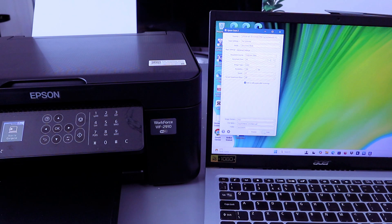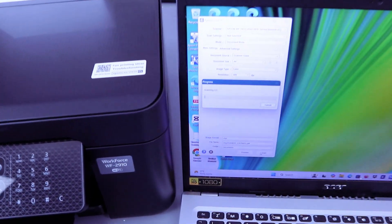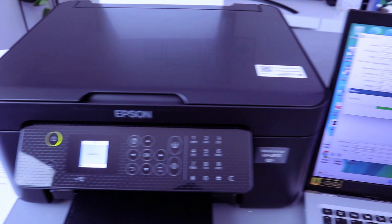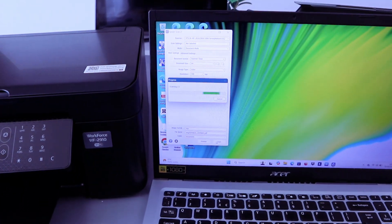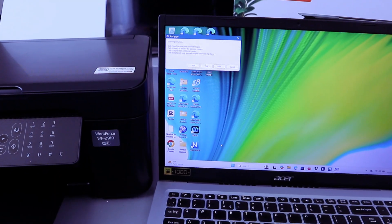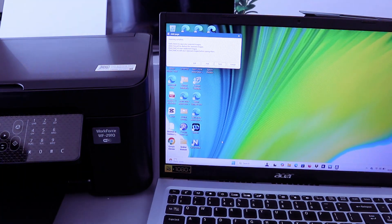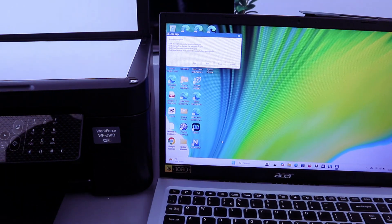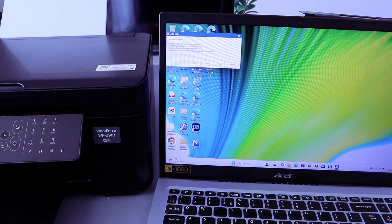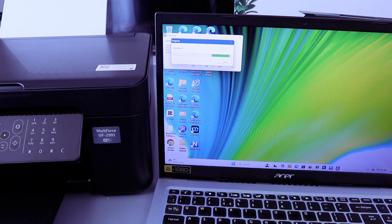Select Preview to check the document, then select Scan. The document is now scanning using the Epson Scan tool. If you want to add another page, open up the glass scanner, place the second document, close it, then select Add. It will scan the second page. I prefer this method over Scan to Computer — you can scan multiple pages once you have the Epson Scan utility downloaded.